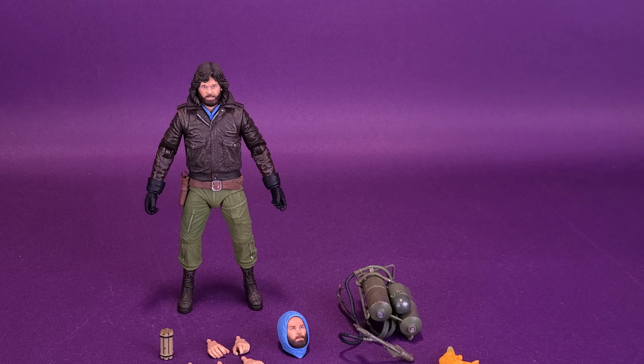One thing you may also notice is that the Ultimate Station Survival MacReady does have a gun holster, something that the original figure didn't have. As for the accessories, Station Survival MacReady does get a lot of stuff included with him. To be fair, the original MacReady also came with a lot of stuff. You'd be happy to know there aren't any carryovers — no carbon copies of accessories going from one figure to the other. There is a hooded head, but it isn't the same one that came with the original.